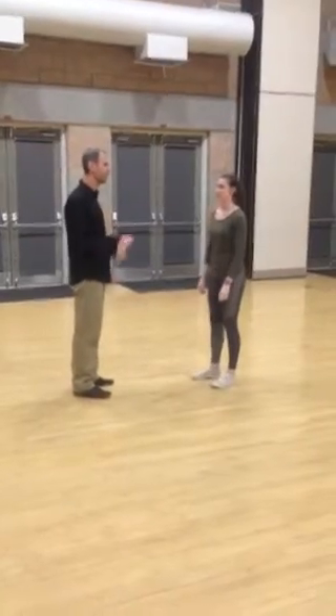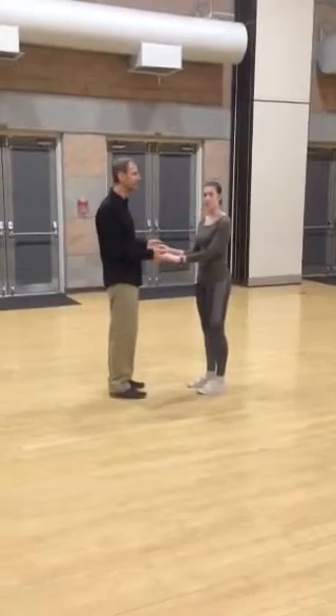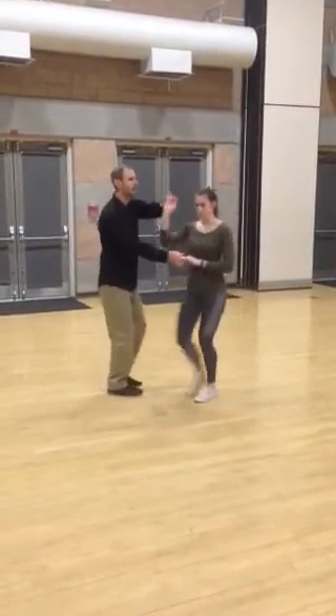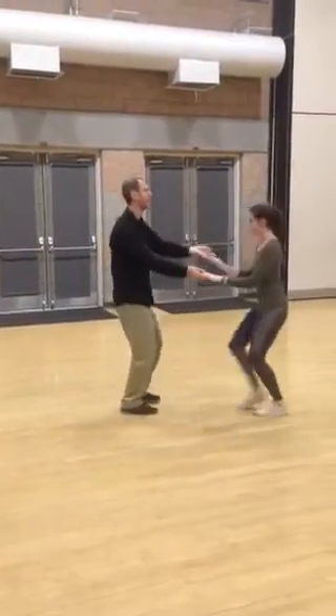We are going to start with East Coast Swing. We were talking about cuddle position today. So we have step, step, inside turn to cuddle position, and then send her right back out.